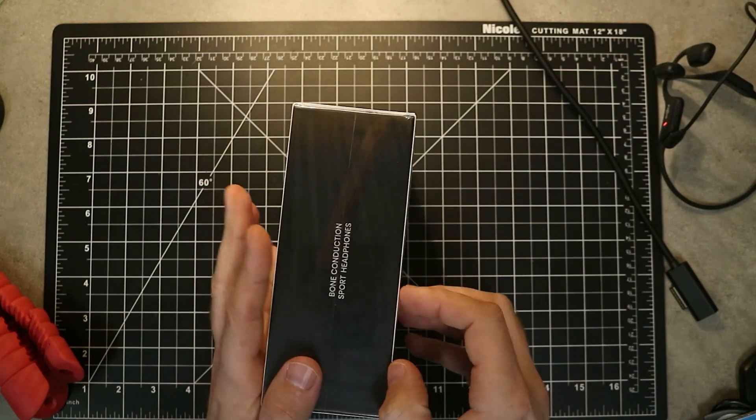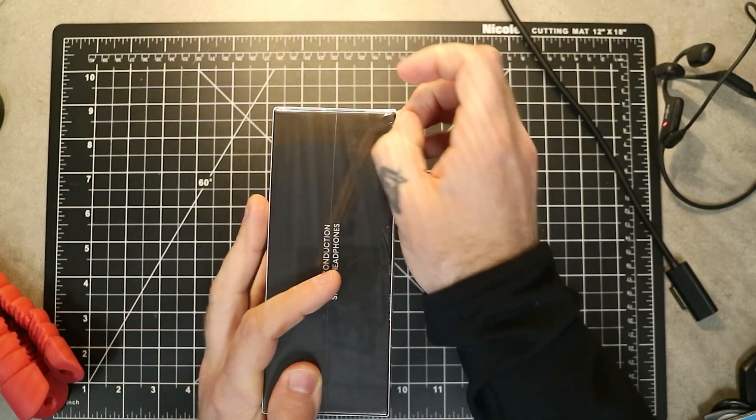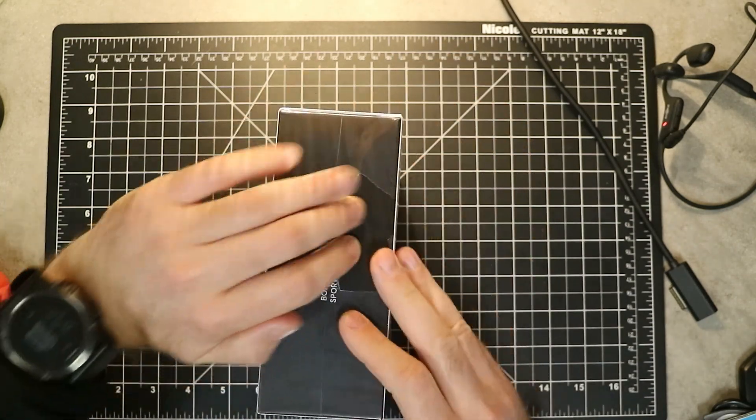So let's dive into the unboxing of the Open Run Pro. We'll go through some of the specifications and then give my review at the very end. When we dive into this unboxing, the packaging for the Open Run Pro — I think they do a wonderful job of presenting all of their headphones. So let's dive in.